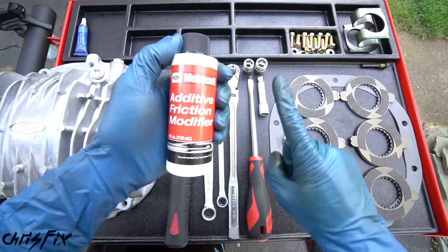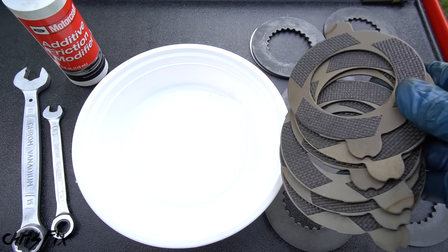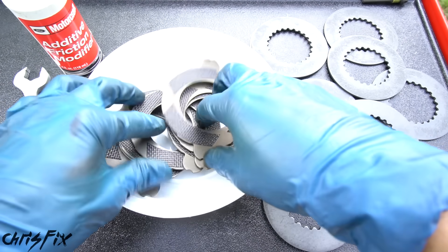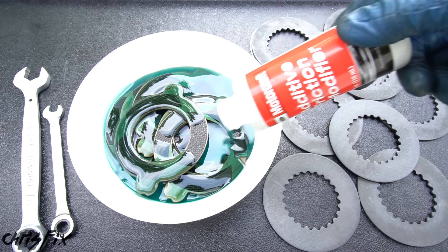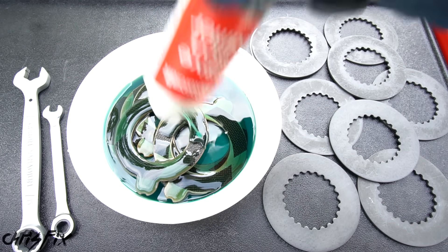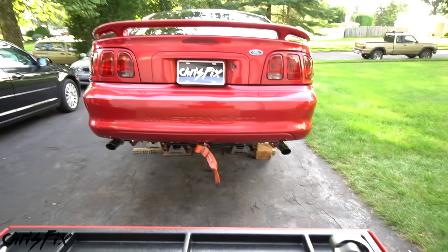So let's begin. The first thing we want to do is soak our new clutches in friction modifier. Grab all the clutches, put them in a container, spread them out, and then pour in your friction modifier. We want these clutches to soak for at least 15 minutes so when they get installed they'll engage smoothly and won't make any noise. And once these are all covered, now let's start working on the car.